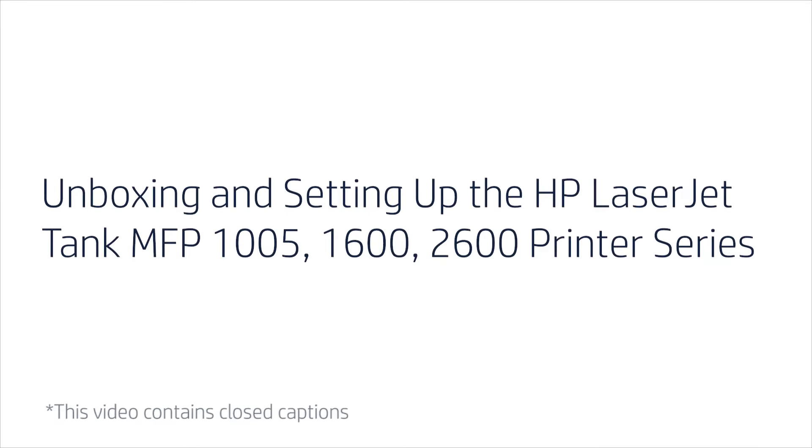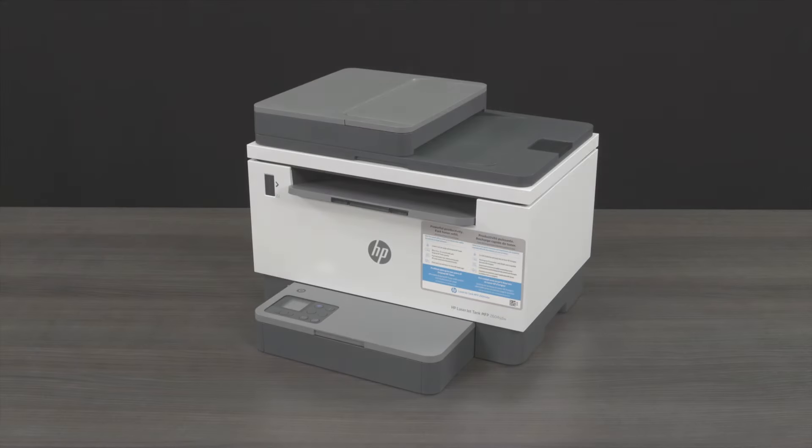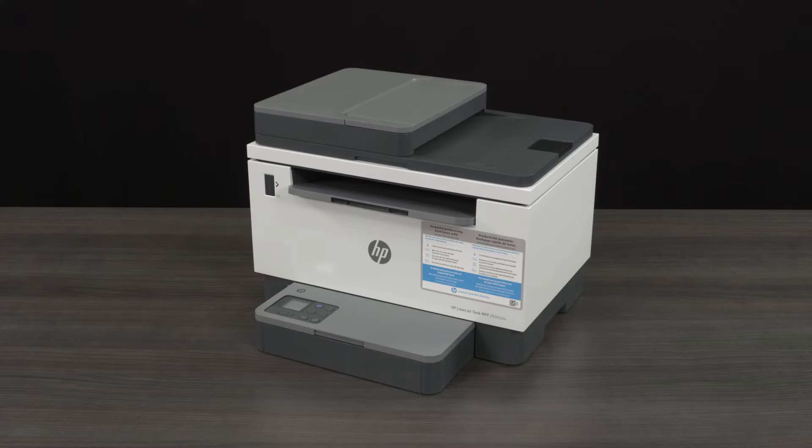Unboxing and setting up the HP LaserJet Tank MFP-1005-1600-2600 Printer Series. Depending on your specific printer model and device operating system, some of the images in this video may appear different from your printer. However, the steps are the same.